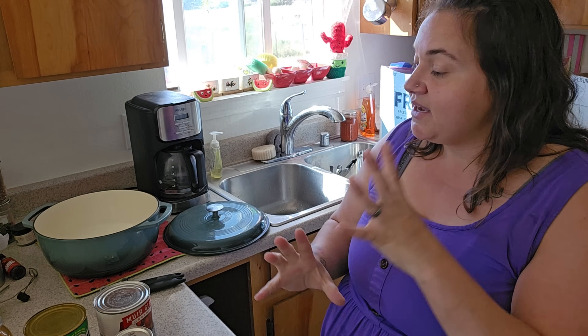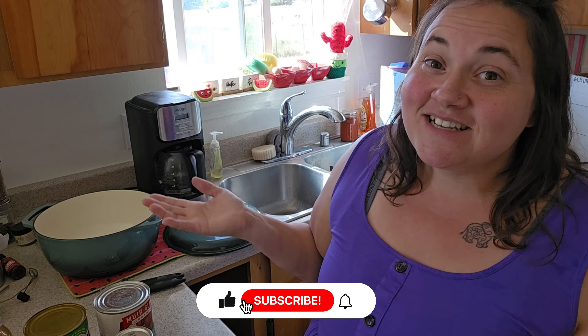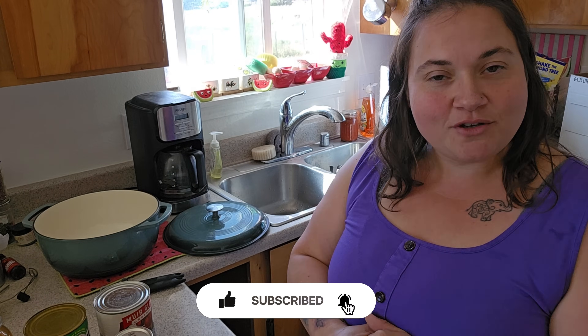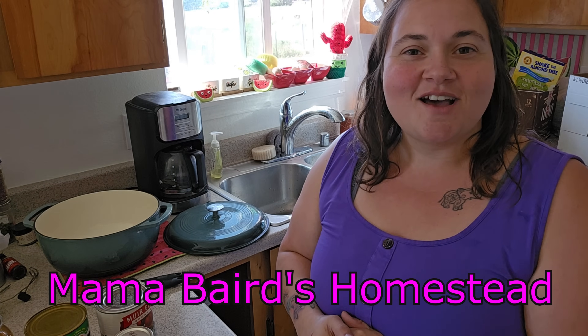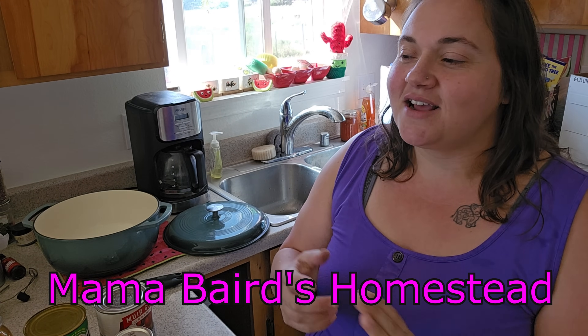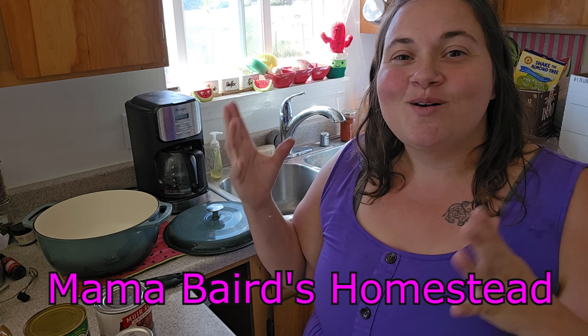If you are new to my channel, my name is Carolina. I live in Montana. I do a lot of pantry cooking, budget shopping, and product reviews on my channel. If that's the kind of content you're into, I hope you'd consider subscribing — I'd love to have you join my YouTube family. I also have a Facebook group called Mama Bear's Homestead where I do quizzes, recipe sharing, and sometimes just throw up a random picture of my day. Alright, I'm going to open up all my cans, dice my beef and potatoes, and then bring you back as I put it all together.